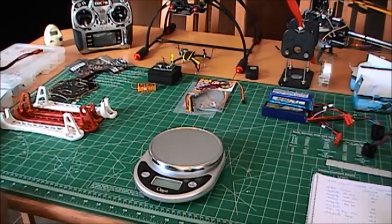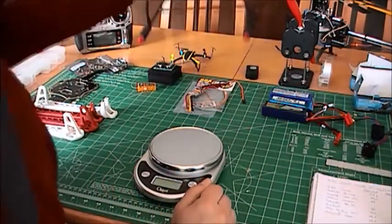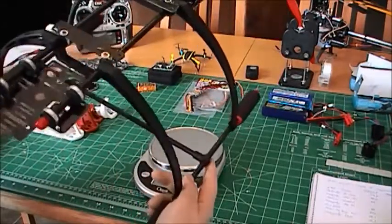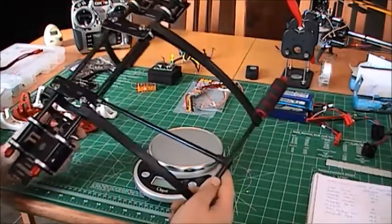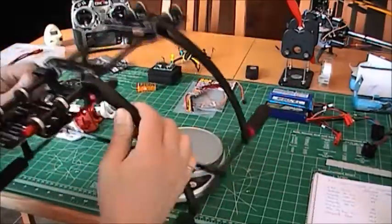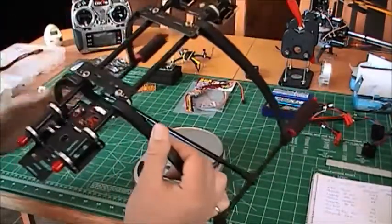I'm going to talk first about landing gear. I've done some research on the internet and it took me a while to find something that was not very expensive — not made of carbon fiber in excess of $100. So I found this landing gear on eBay and I paid $30 for it. It's quite nice. I bought it from Flying XYX, a site in China. It's quite light and big enough for a 450-size quad or a 550-size hex.